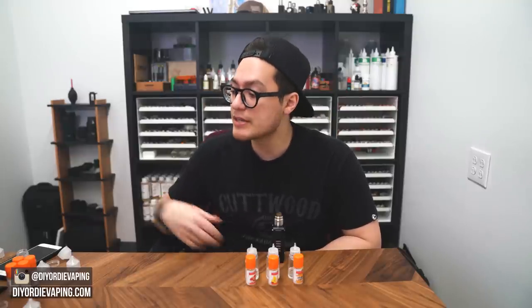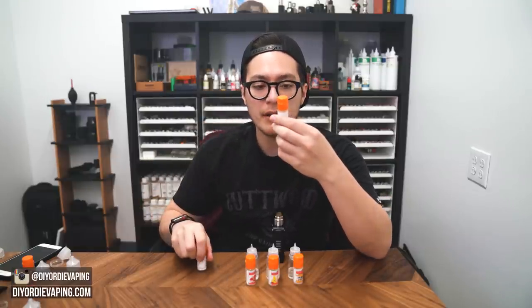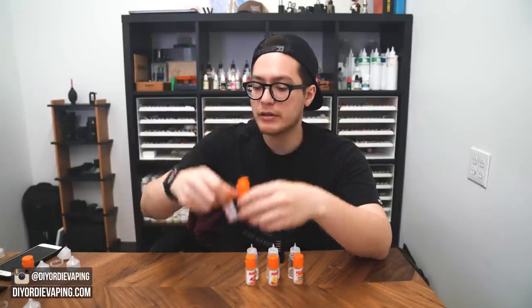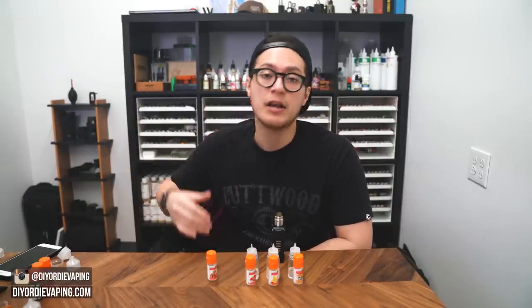Flavor Art did a really good job with these, and it's just making me more excited to check out some of these other profiles like Crema Bevresse, Dragon Fruit, and the chocolate-glazed donut. Hope you guys enjoyed this video. If you did, please leave a like and subscribe if you want to see more videos like this. Don't forget to head over to my website, diyordievaping.com, where the full write-up for this video will be, as well as other videos, podcasts, recipes, flavor notes, and more — all about DIY e-liquid mixing.